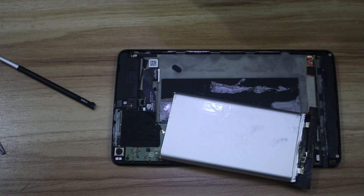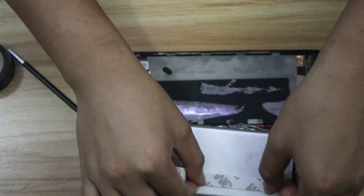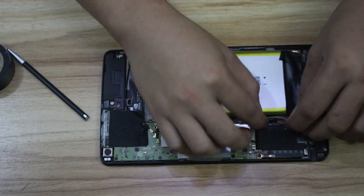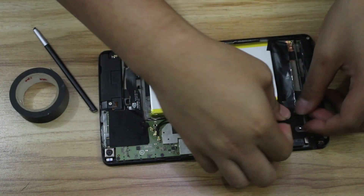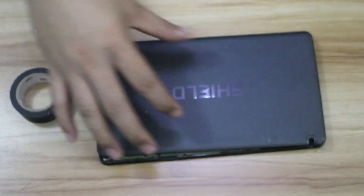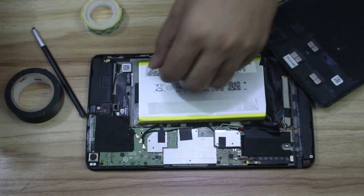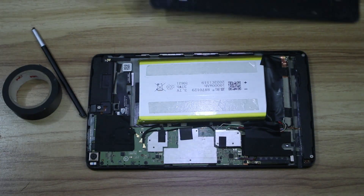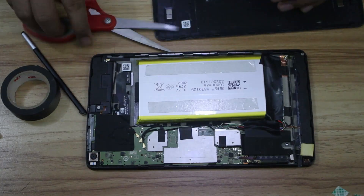If you have a device that's old and slowing down and you're considering replacing it, you might want to try replacing the battery first — because sometimes that's what's causing it to slow down. As batteries get older, the amount of current they can release gets lower, eventually unable to sustain the processor's requirements. While what I did here worked, I would not recommend replacing a battery with one that has different specifications. Be sure to check all the ratings to make sure nothing burns up. Thanks for watching — hit like if you liked this video, let me know in the comments, and don't forget to subscribe.